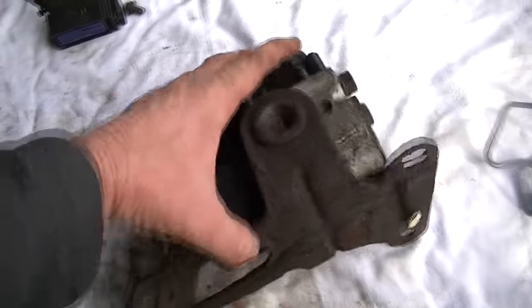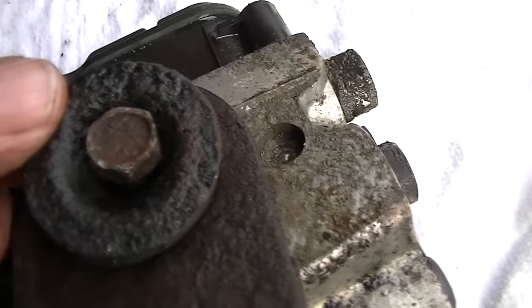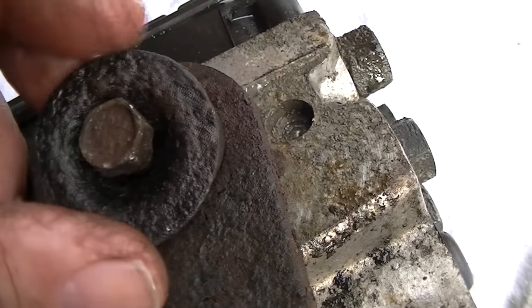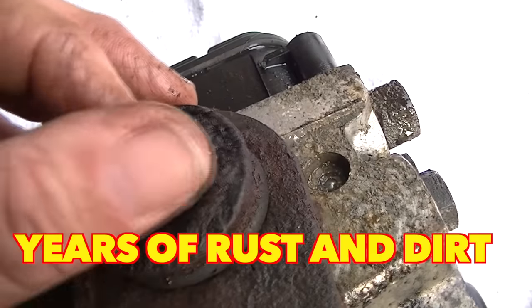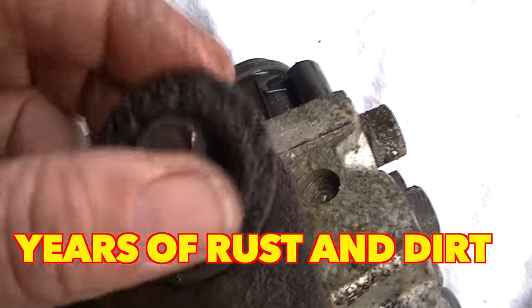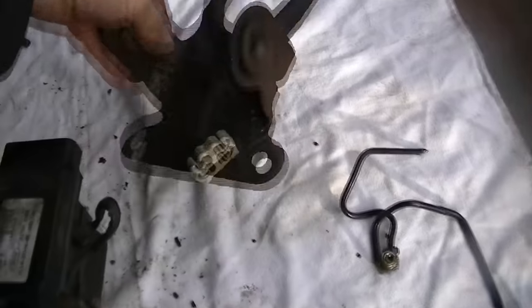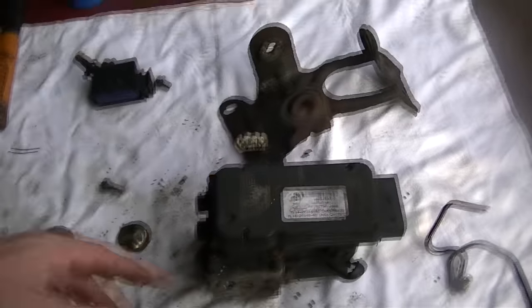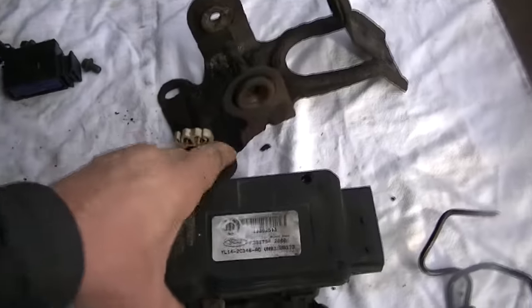If you want to take the unit completely off its frame bracket, you have a couple of bolts here. I had to take a half inch socket and a screwdriver to clean out the bolt recesses really well in order to get a good bite, because they're on there pretty good. Once you break these loose — there's one on each side, and they can be pretty rusty — you can pull the pump out of the frame like this and it's free. Then you can replace your pump, clean up the bracket, or whatever you need to do.